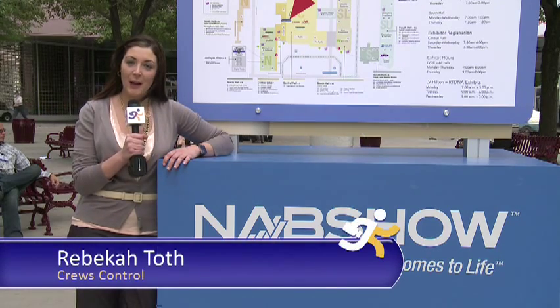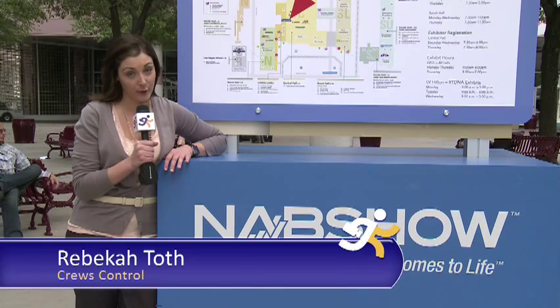What's up, Information Overdrives? I'm your host Rebecca, and of course your favorite Cruise Control employee. It's the day before NAB opens the exhibit floor, but guess who has a private Sony tour? We do!